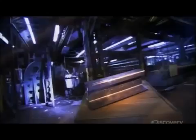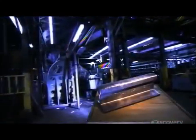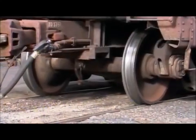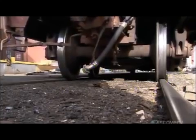Cast iron was too brittle and would break easily. Wrought iron was too soft and would wear out too quickly. So steel eventually became and remained the train rail metal of choice. The train wheel's rim runs on the inside of the rail to keep the train on the track.